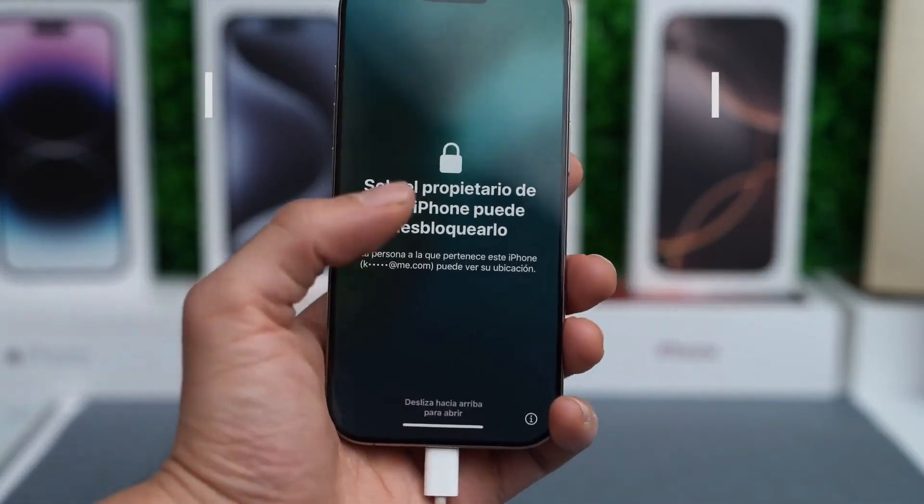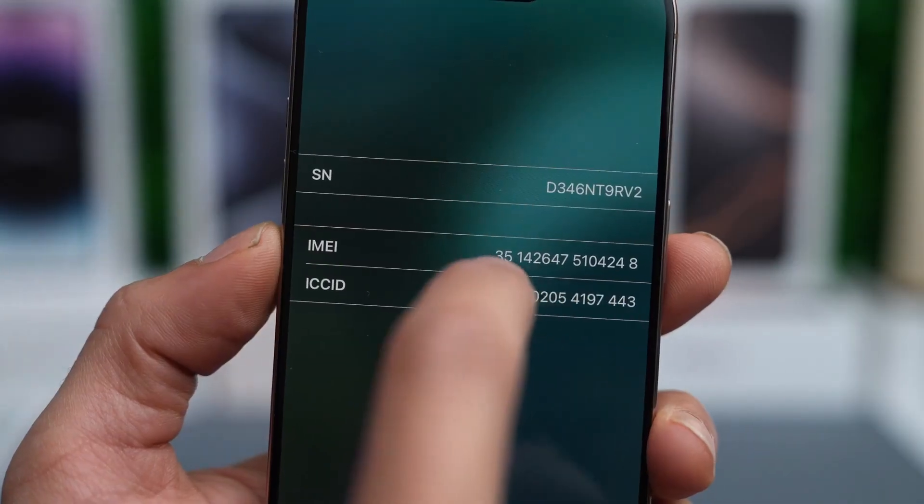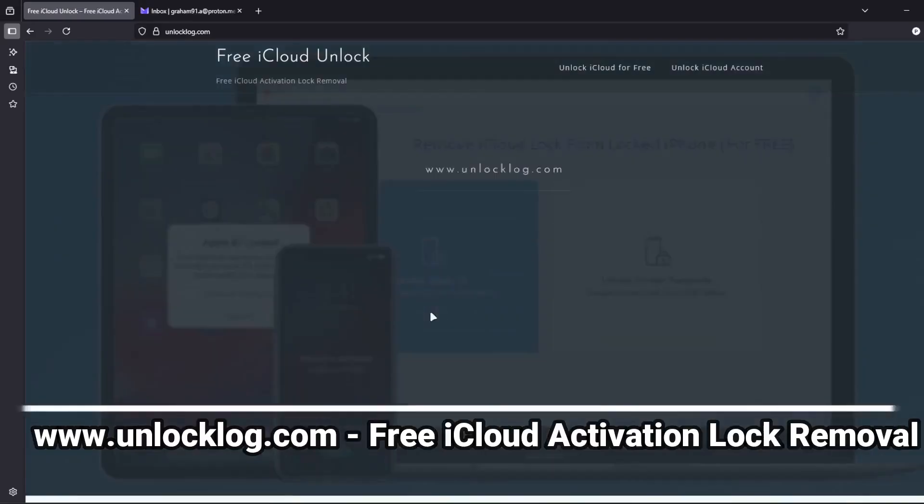The first step is to find your phone's IMEI number. Tap the I icon on the lock screen or check the SIM card tray — sometimes it's printed there. Then head over to this website.